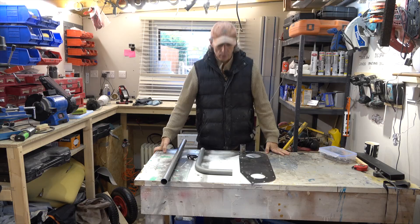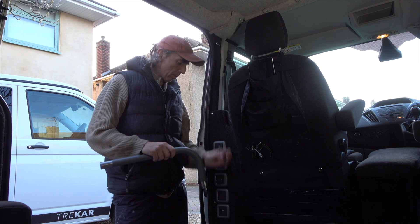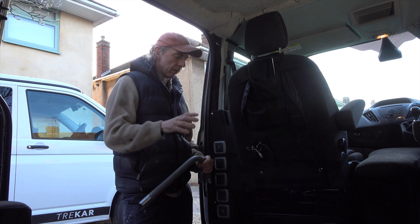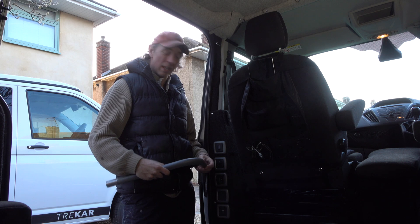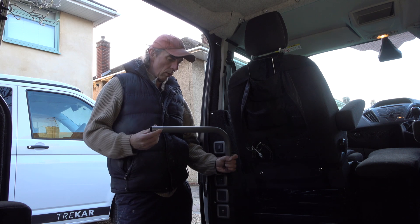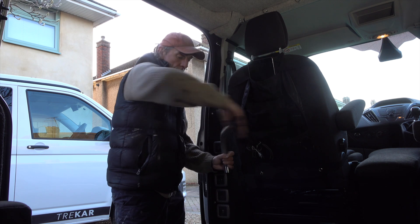I want a permanent pole fixed here — I want the table permanently fixed to the van. I don't want to be messing about unpacking and packing it up every time, because you never use stuff like that. What I need is this pole to be able to pivot around like that, and then when you want to use it you just fold it out.